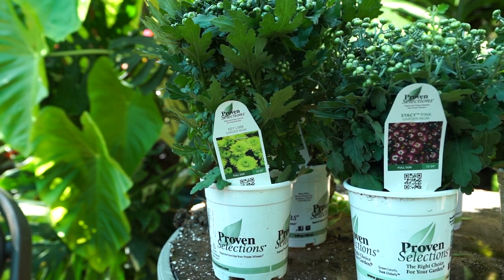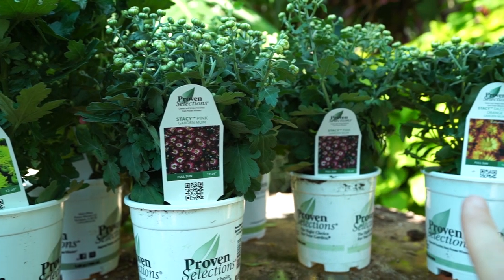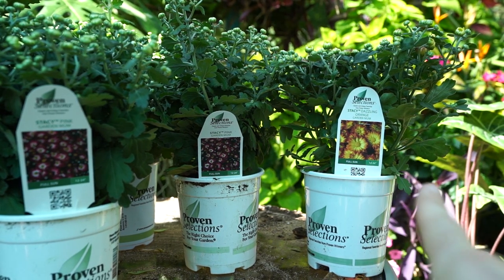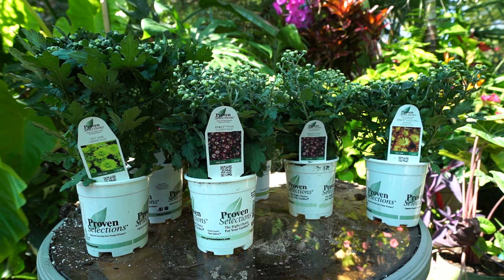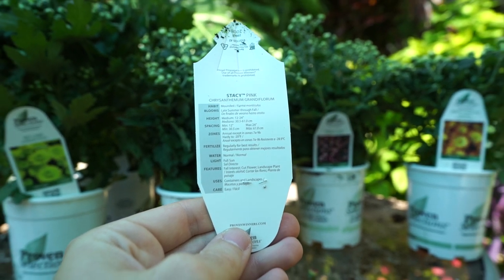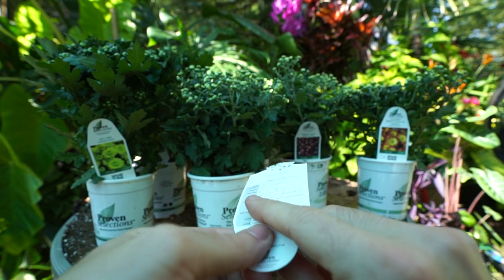So I have two of the Key Limes, two of the Stacy Pinks, and one of the Stacy Dazzling Orange. These are going to be so pretty — I cannot wait for them to open up, which should happen within the next few days. The Dazzling Orange is already starting to pop open a little.